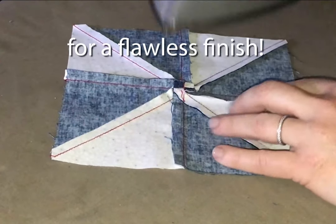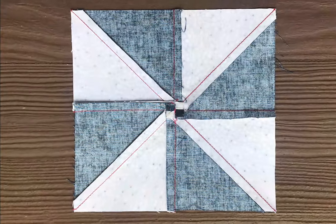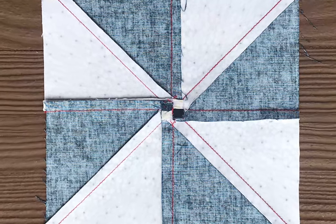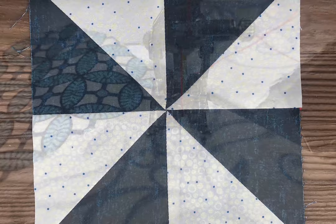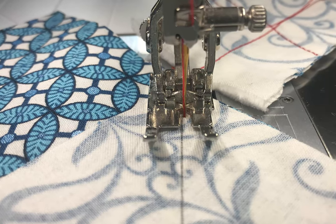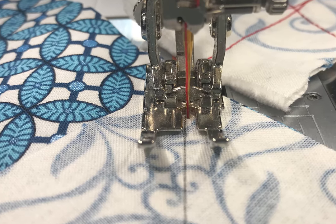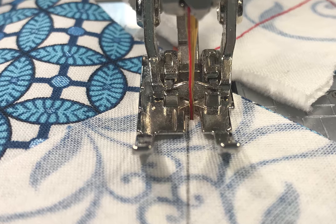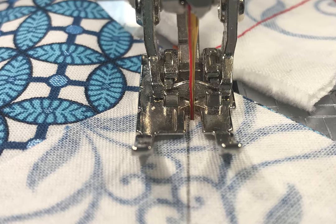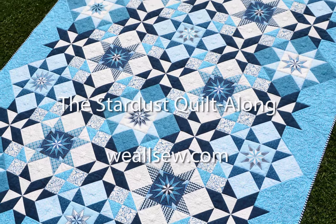This will give you a nice flat finish. Here's the back and here's the front. The last thing I'd like to show you is a tip for stitch and flip corners. You may find that your corners come up a little bit short when you do these, and the trick is to stitch a hairline more toward the corner along that drawn line — that accommodates the fabric thickness. I hope that you're enjoying the quilt along.